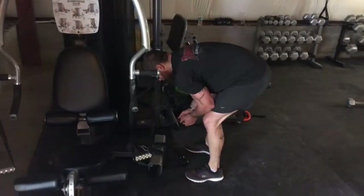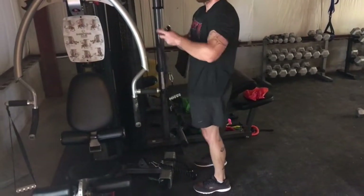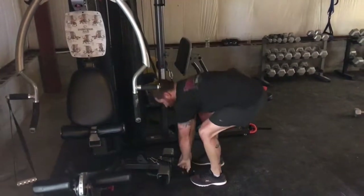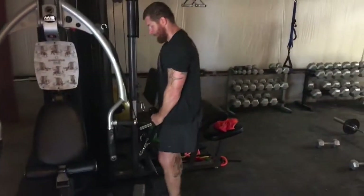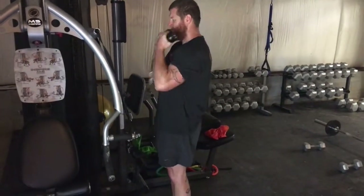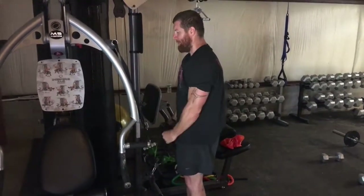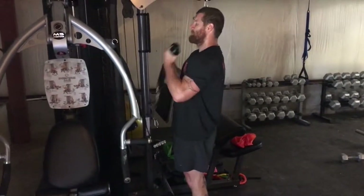Finish up with 25 rope hammer curls. This is just finishing with the pump — getting 25. Trust me on this one guys, it does not need to be very heavy here at the end.